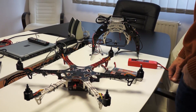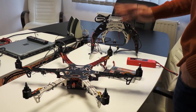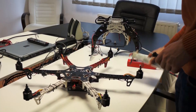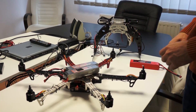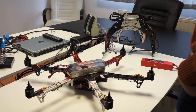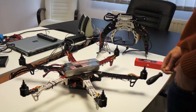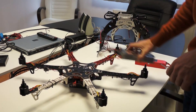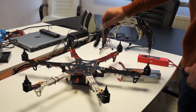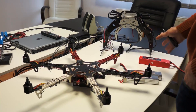We also tried placing different weights in different parts of the frame. We also tried placing the batteries on top of the frame instead of on the battery tray, and we realized there was not so much vibration. We asked ourselves why, and the only conclusion was that the F-550 is too flexible and it just cannot carry that much weight.